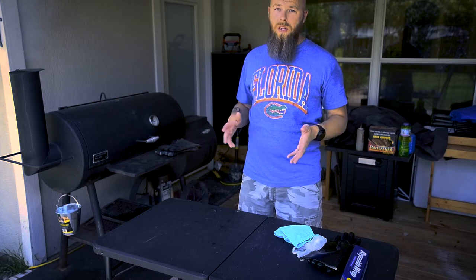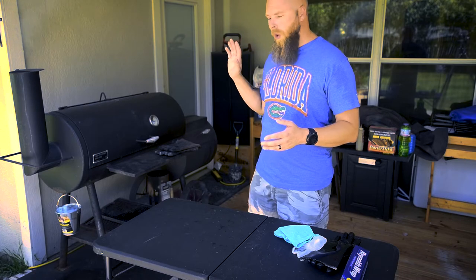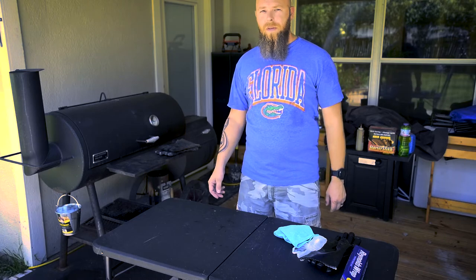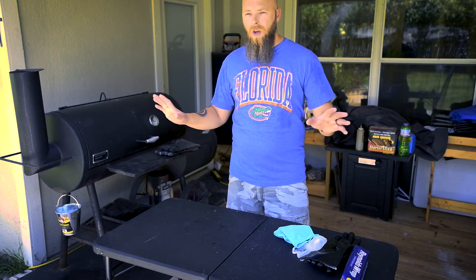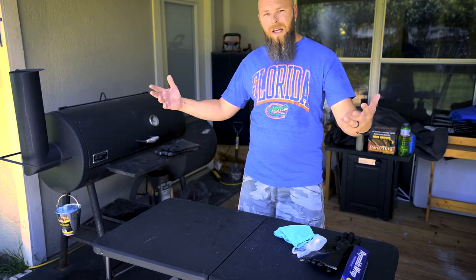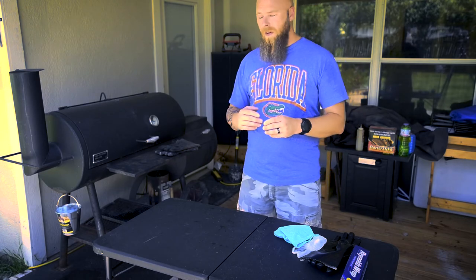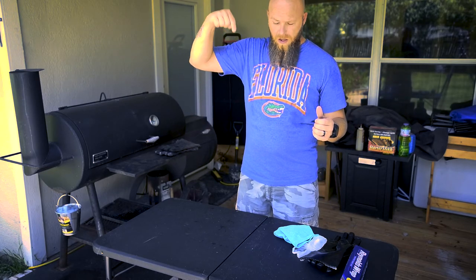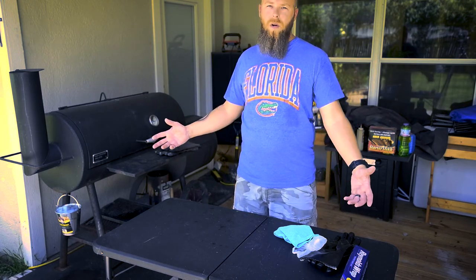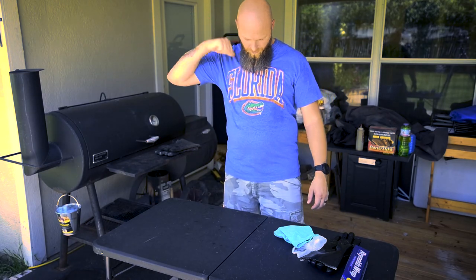Once you learn your grill and how it works, your ribs are gonna be so tender and juicy it would be blasphemy to put sauce on them. But that's about it — I think I've pretty much covered everything. If you've got any questions, leave a comment below and I'd be more than happy to answer. Thanks a lot, have a good day — go Gators!